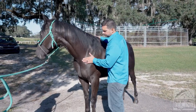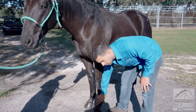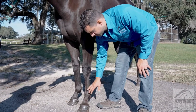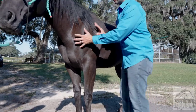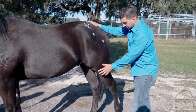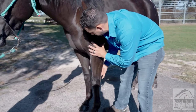For the flexion examination, I'm going to put pressure on specific joints. For example, for the lower limb I'll put pressure on the fetlock, pastern, and coffin joint, although it's more sensitive for the fetlock. Then I'll do the carpus, then the upper limb. On the hind end I'll do the same: upper limb flexion and lower limb flexion.